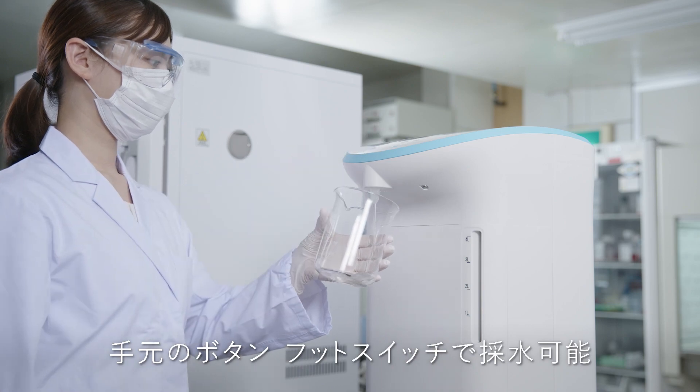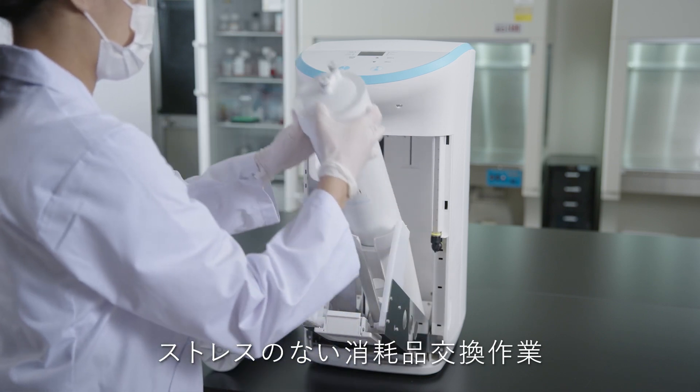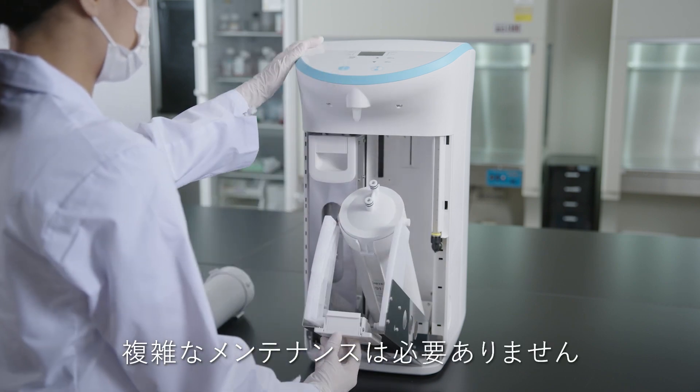Water is dispensed using a button or the footswitch. Organo uses a new method of replacing supplies, which requires no tools or experience. This makes maintenance safe and reliable.